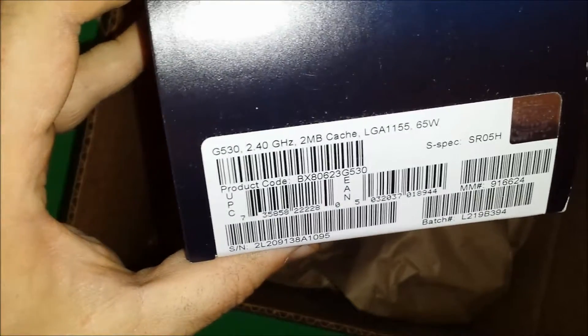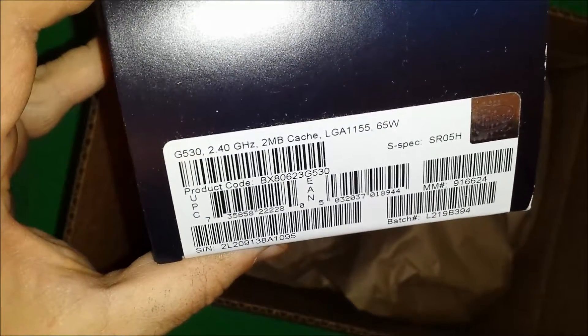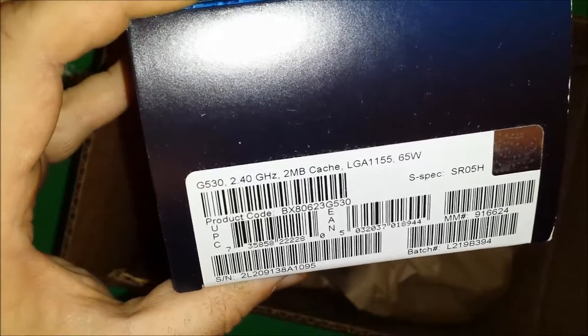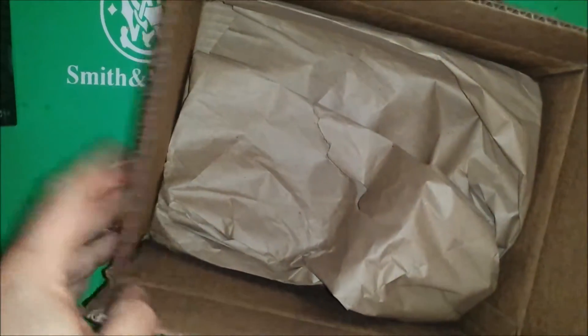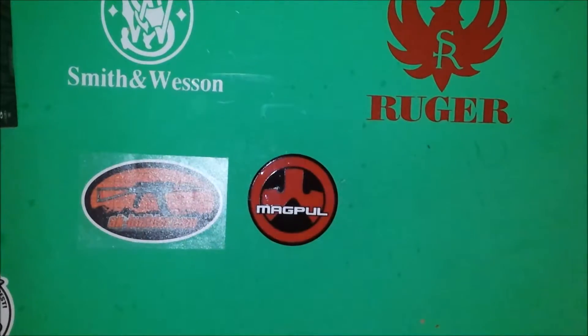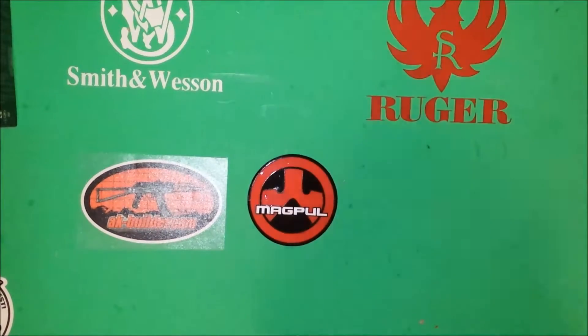It is the G530 — 2.4 GHz, 2 megs of cache, and it's the LGA 1155 slot. The one reason I got this is because it's 65 watt, and you'll see why that is in a minute. I'll show you a couple of the other things I already have ready for this project.